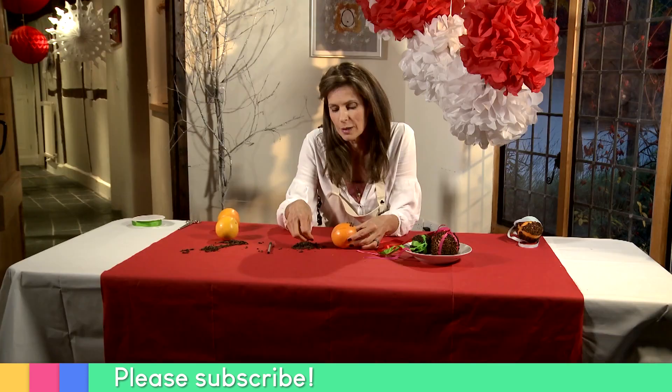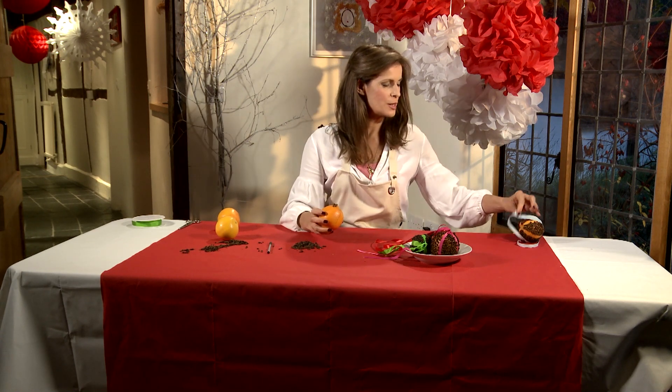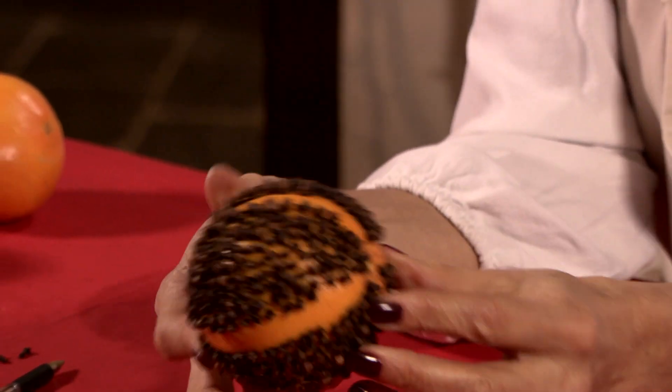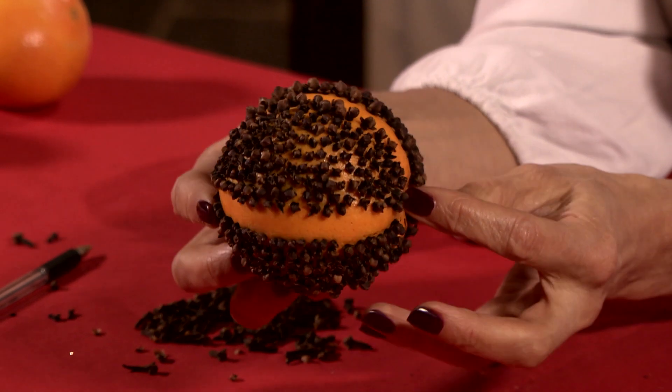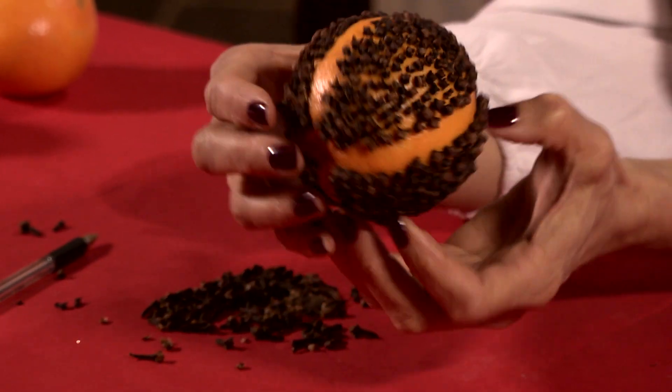I could go on and do all this, but luckily I've done one already. This one is now covered with cloves, really quite nice and tight, but I've left a nice band for the ribbon.